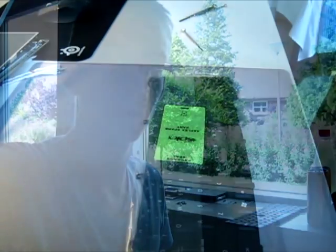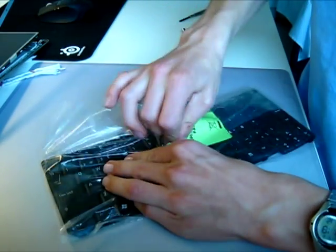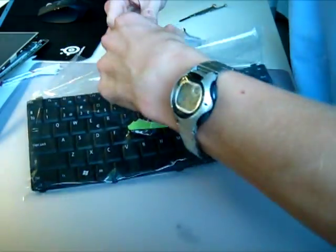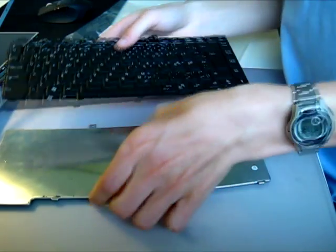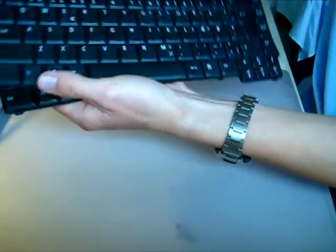It's just in a simple bag. Here we have it — just break this seal. Check out the brand new keyboard. It looks pretty much like the old one, not as bent at the connector as the old one. Nothing has changed, I think — no, nothing has changed, exactly the same.